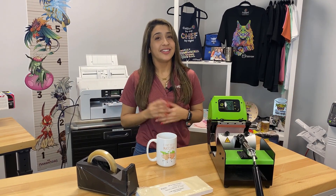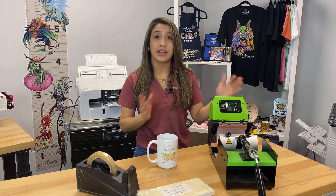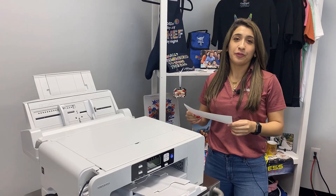Hey everyone, it's Jess from Koldesi. Today I'm going to teach you how to sublimate a mug using the Galaxy Mug Press. This mug press is perfect for customizing 11-ounce mugs, but it's also great for 15-ounce mugs that you can find on colemanandcompany.com. Let's show you how we did it.